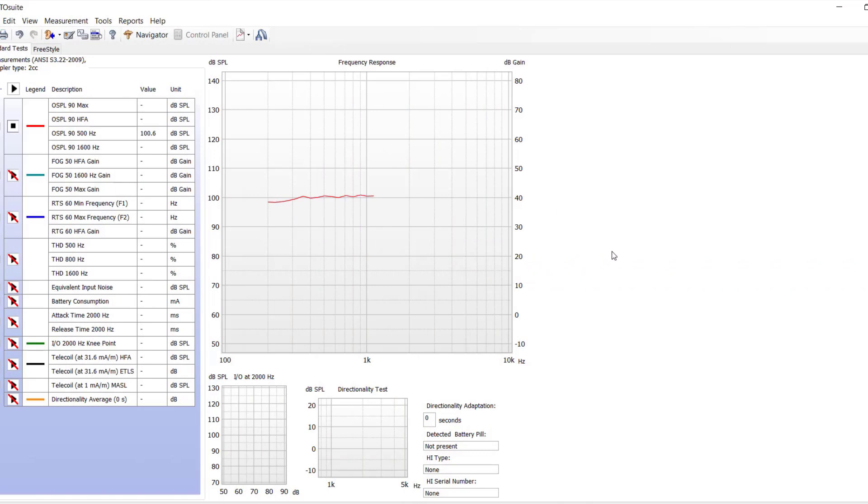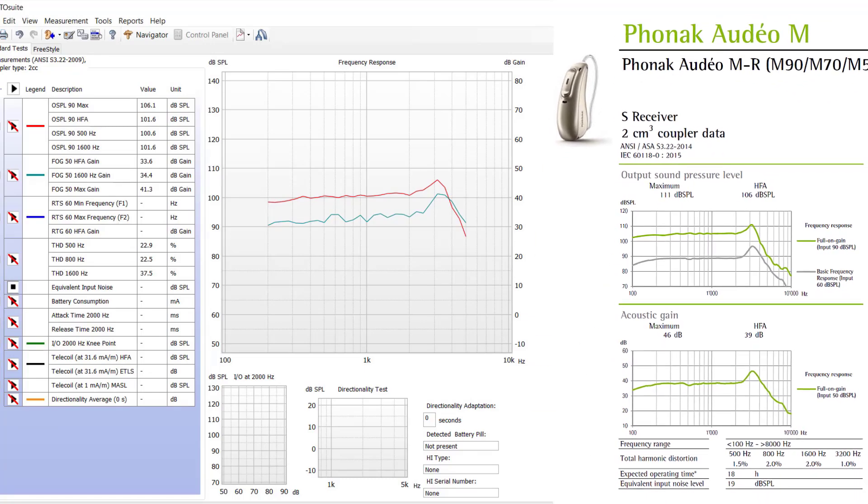I'm going to start with a hearing aid from a patient who feels their hearing performance isn't as good now as it was a few months ago. After doing a listening check on the device myself, it really sounded fine, but that prompted me to do a diagnostic check to see if there's something we could objectively measure to identify the problem. As I set up the device in the test box and ran it through the test sequence, performing full-on gain and reference test gain measures, things start off well, but some of these measures look like they could be outside of the allowed tolerance ranges. As we compare the test box measures to the manufacturer's specifications, we can start to see why the patient felt that their hearing has not been as good lately.